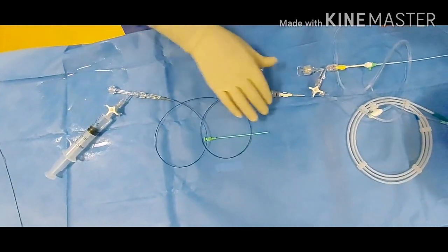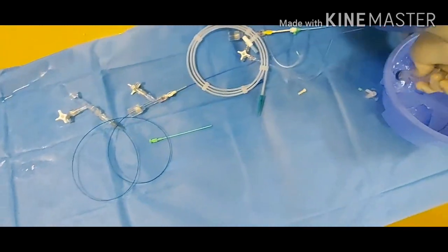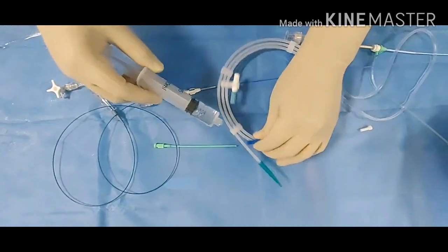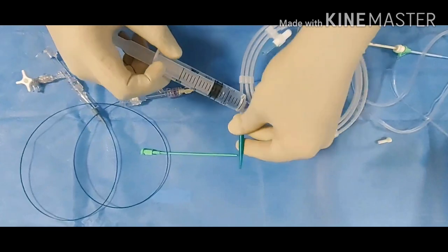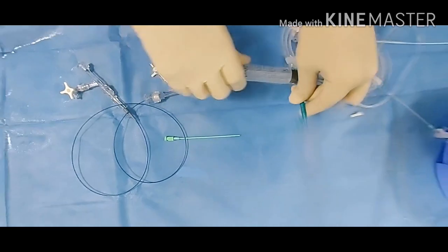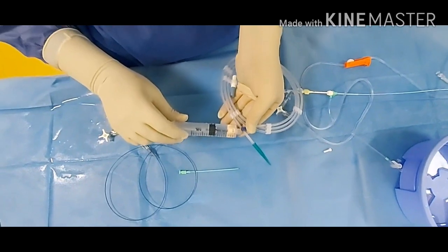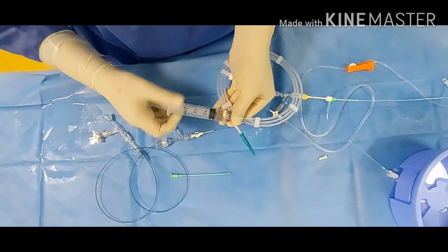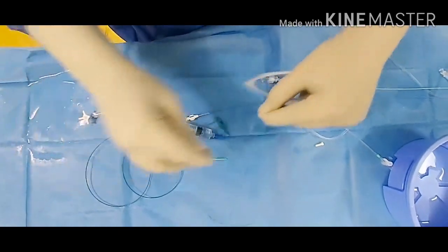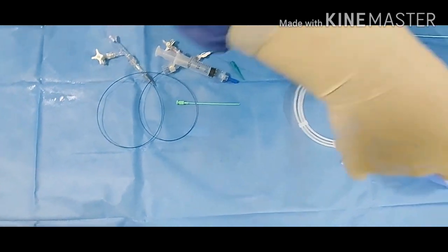One more thing: how to prepare the hydrophilic wire. This is the guiding wire. You need to flush the casing very slowly. Hydrophilic means water-loving. Once it is flushed, now it is ready to go. Hold it in just two loops and give it to the doctor like this.